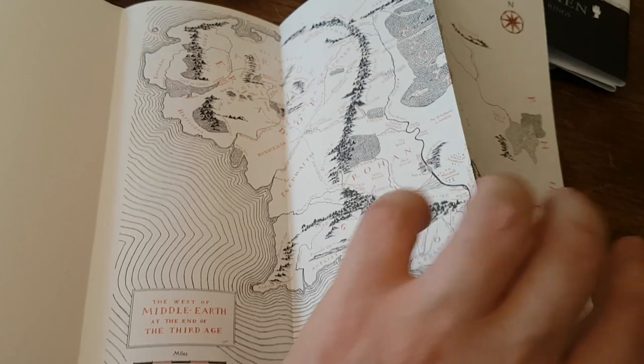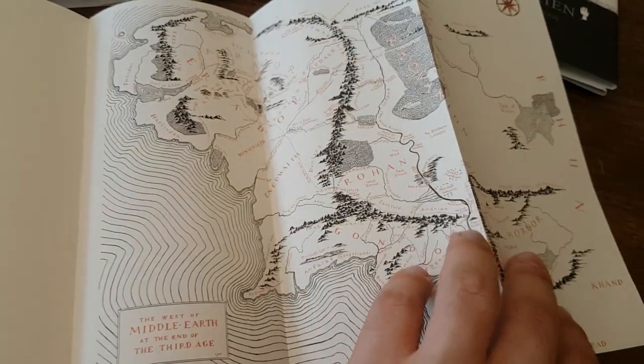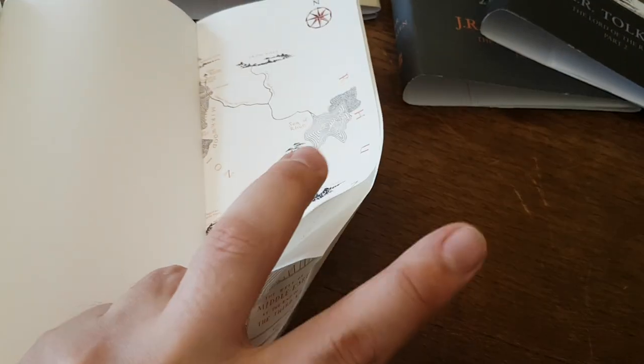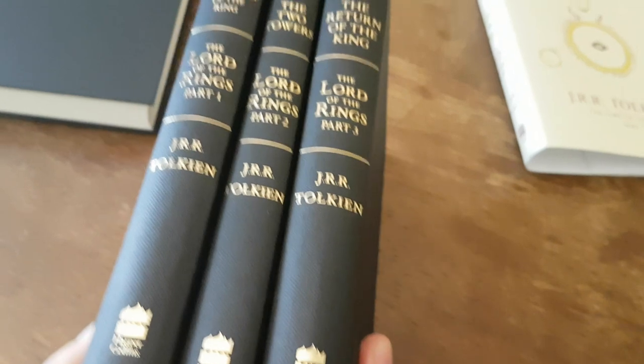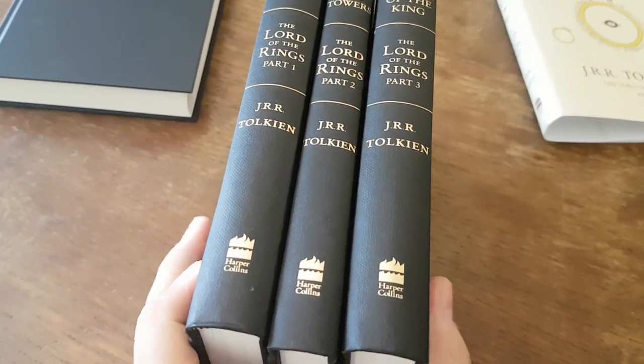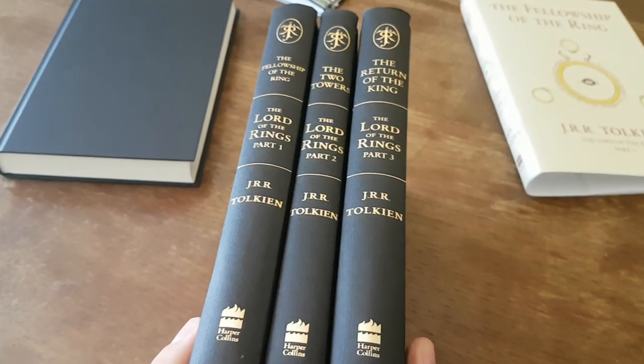"Color" is a big word for it though — it's not really color, it's just got some red on it. I don't know what you'd call the equivalent of monochromatic for two colors. All right, so that is the HarperCollins edition of The Lord of the Rings. Thanks.